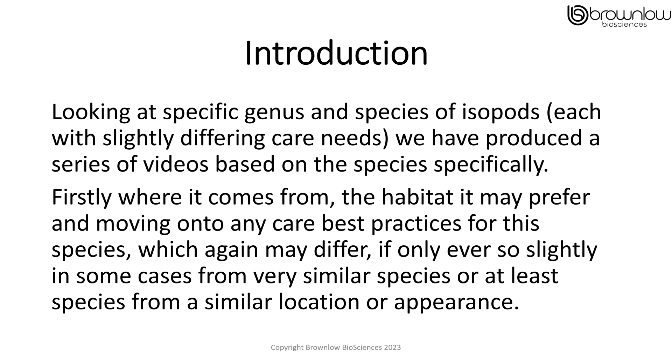Looking at specific genus and species of isopods, each with slightly differing care needs, we've produced a series of videos based on the species specifically. Firstly, where it comes from, the habitat it might prefer, and moving on to any care best practice for this species, which again may differ, if only ever so slightly in some cases, from a very similar species, or at least a species from a similar location or appearance.